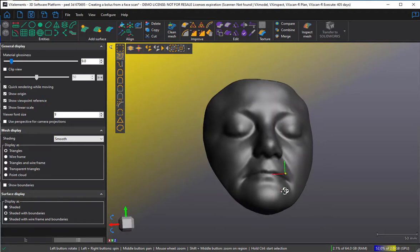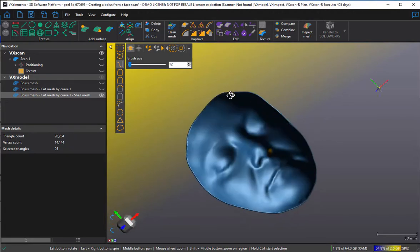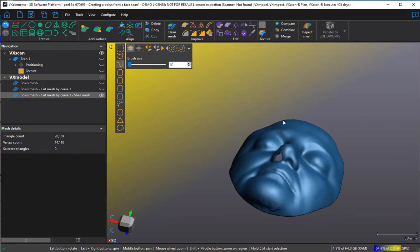You'll probably want to cut at least breathing holes. I'm going to use the brush tool and choose the select-through function to cut. You hold down the control key and cut roughly that size — I'll reduce my brush size to make the holes a bit smaller. That selects triangles on both sides; if we look through, the selection is on the inside as well. I just choose delete. And I'll do another cut here with my brush — control, delete.